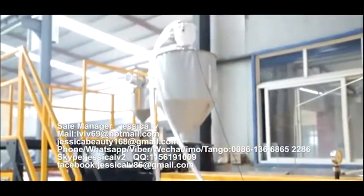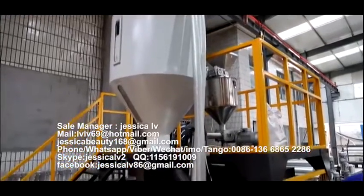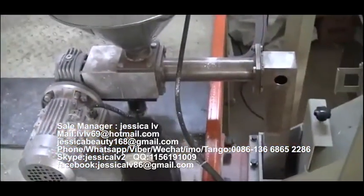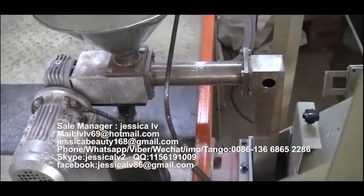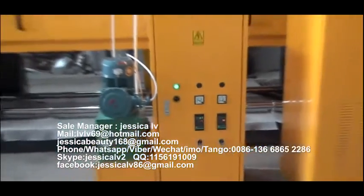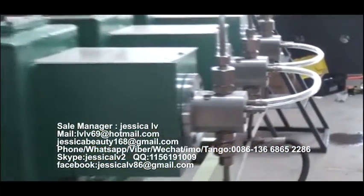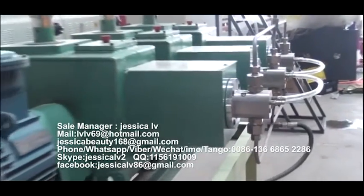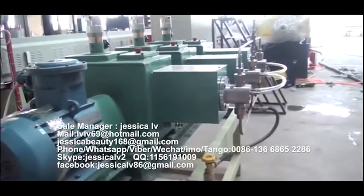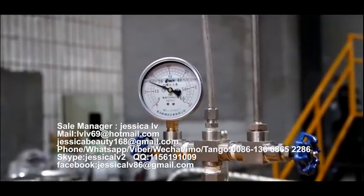The talc powder is fed into the loading equipment through the Italy double screw and then enters into the screw to plasticize. The anti-shrinking agent is injected into the spiral tube by a GMS pump to mix with the raw materials. The function is to prevent the product from shrinking.